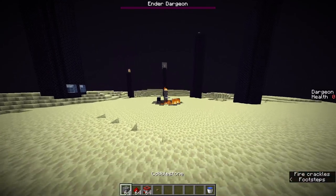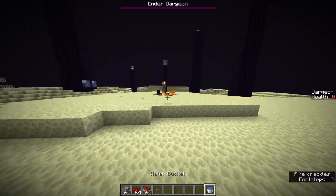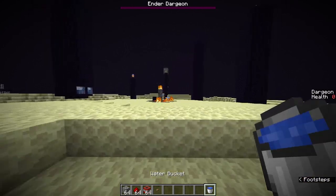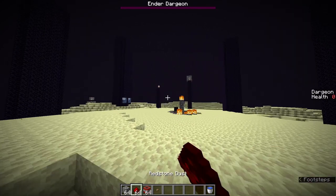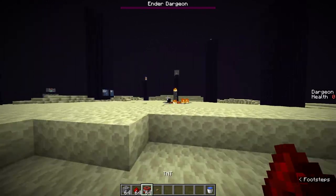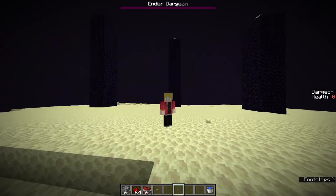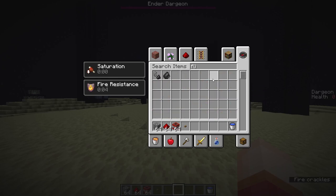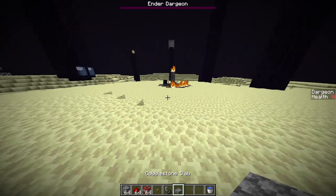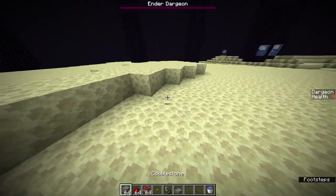All right, so as you can see here we got a couple things on the hotbar: some cobblestone, some redstone, some TNT, some oak button, and water buckets. Usually you probably won't have redstone in a speedrun, so we're going to try a few different ways — some that don't involve redstone, some that involve flint and steel, and some that involve other things. I think we'll probably need some slabs. But let's get started on building this cannon.